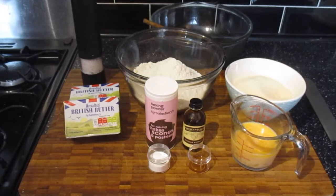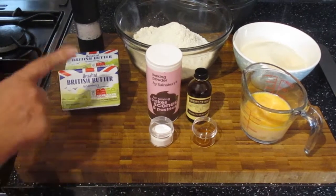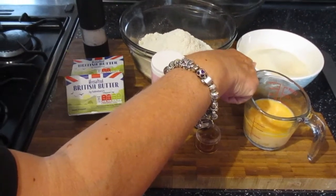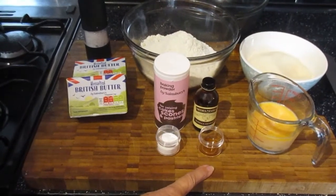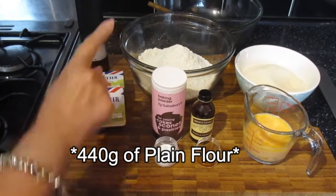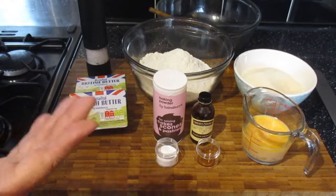I'm going to link in the description the name of the website that I got this from. The ingredients you need are as follows: 500 grams of unsalted butter, 300 grams of granulated golden caster sugar, 6 drops of vanilla extract, 3 free range eggs, 240 grams of plain flour, 2 teaspoons of baking powder and a pinch of salt. This is a double recipe so if you want to make a smaller version just half it.